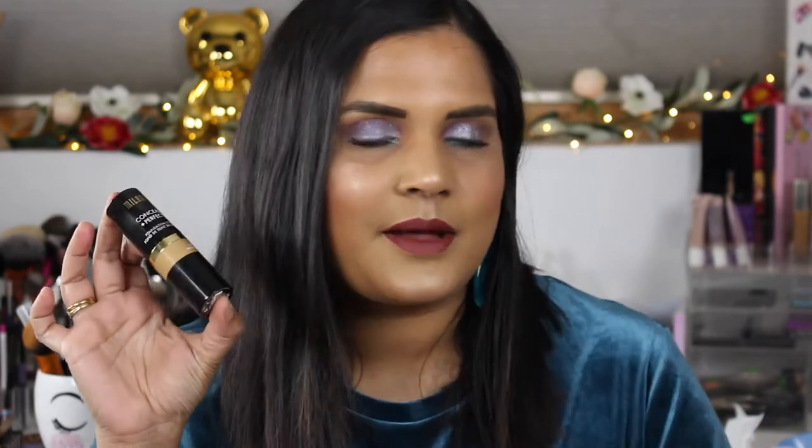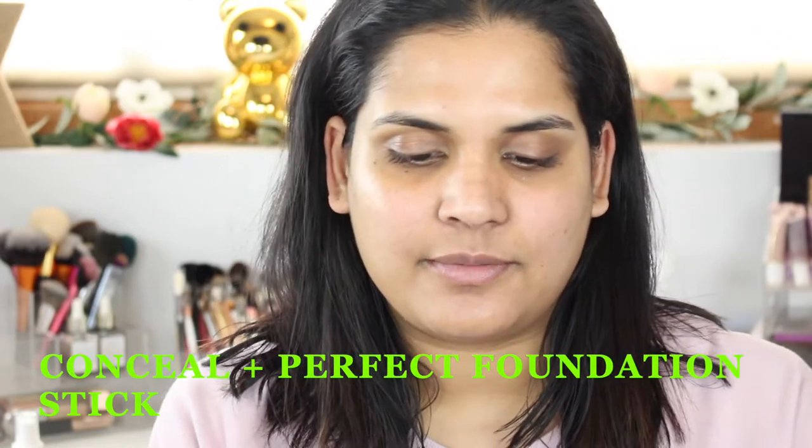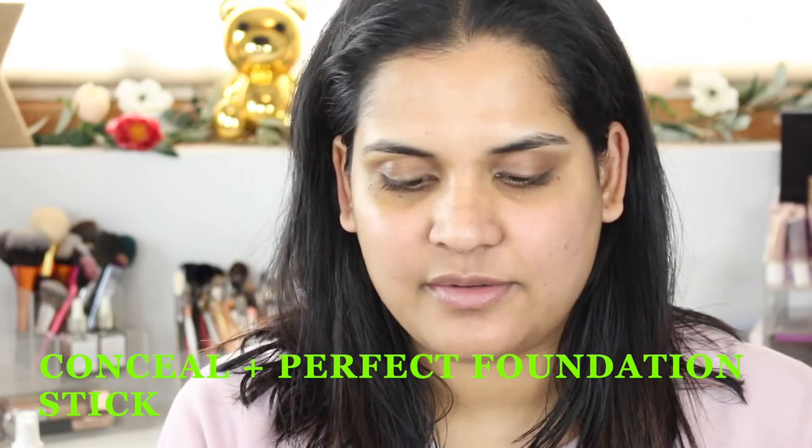Hey guys, welcome back to my channel! I'm filming a first impressions on the Milani conceal and perfect foundation stick in the shade 265 Natural Tan. I picked this up online, along with their conceal and perfect long wear concealer in shade 145 Warm Beige and a few other new Milani products. I accidentally deleted my intro so I'm filming this on a different day — sorry about that! Let's get into the demo.